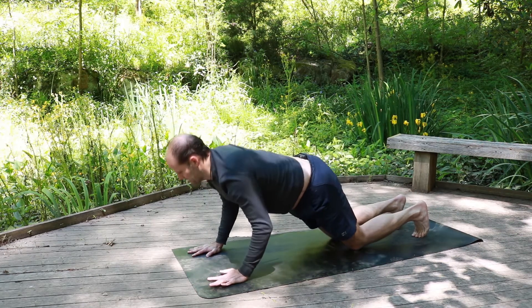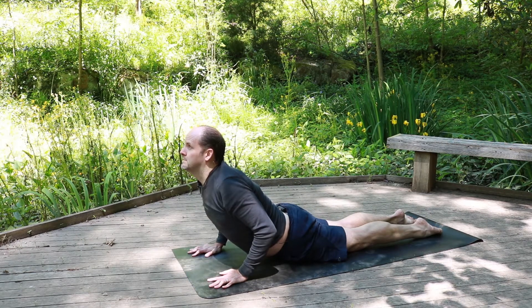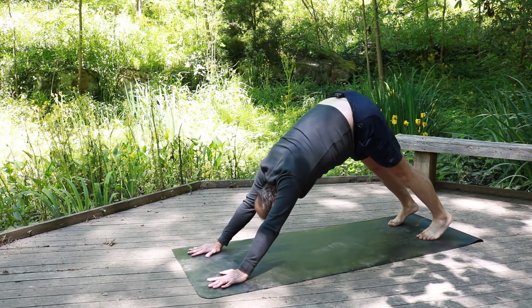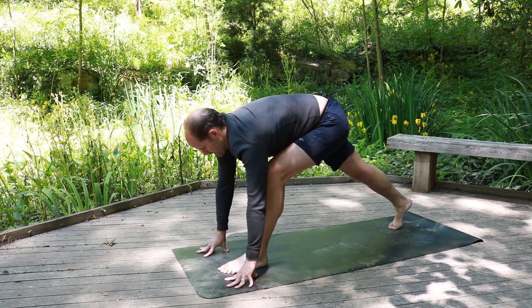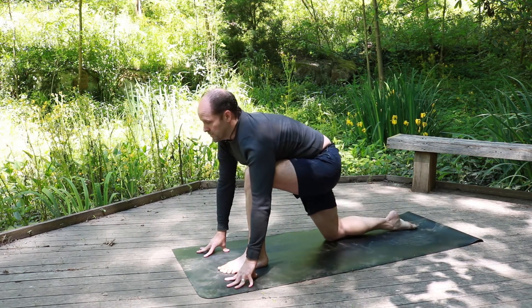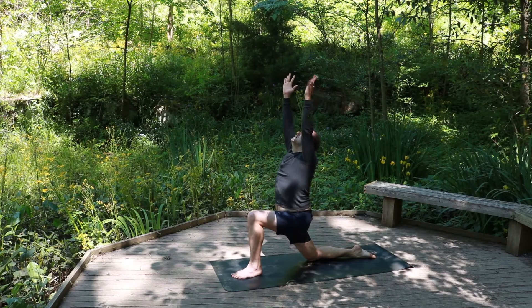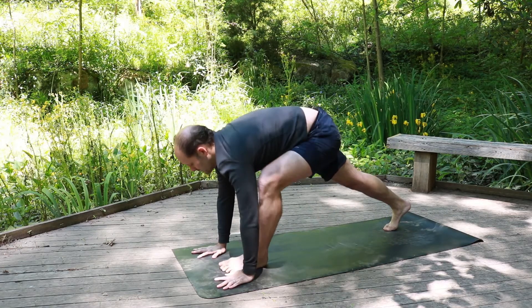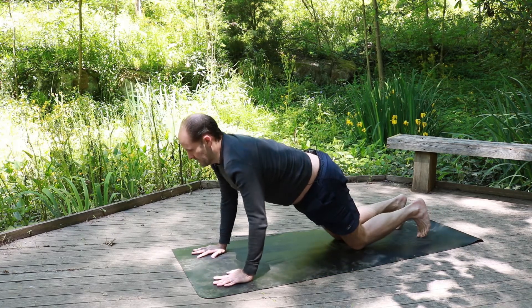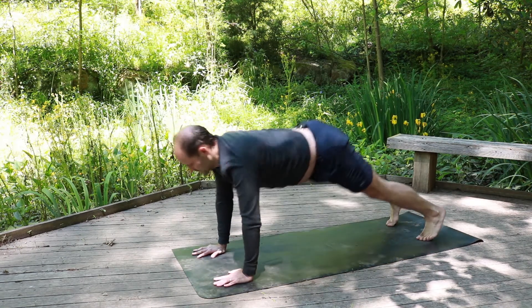Lowering down to the knees, exhale down. Inhale, cobra — pressing the legs into the mat. Curl the back toes, lifting up into downward facing dog. Identify the left leg, bring it forward in between the two hands. Drop the right knee down, uncurl the toes, hands to the knees — or lifting up. Exhale the hands down, plant the hands, go up on the toes, lifting the right leg up, left leg back, knees down. Exhale down. Inhale, cobra — pressing into the mat with the top of the feet, looking up. Curl the back toes, going up into down dog.